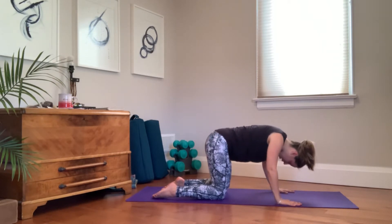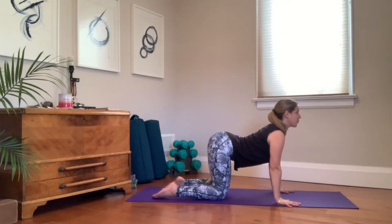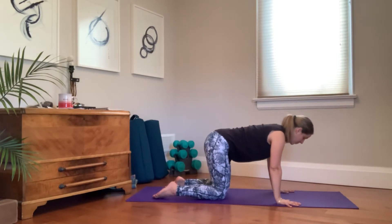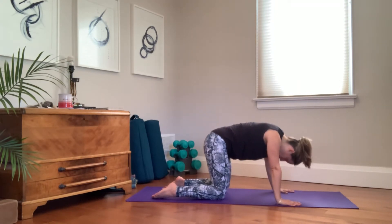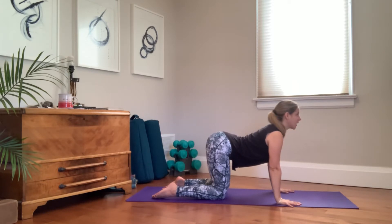Two more rounds, learning how the breath actually links to our flow. Inhale, we extend the spine, we extend the chest forward, giving more room for that rib cage to expand. Exhale, we scoop the belly in, we find more control and contraction, all the way to empty — more room to curl in. Last round, your own breath, maybe staying with that ujjayi breathing.